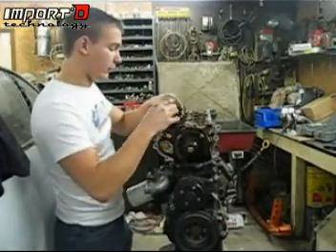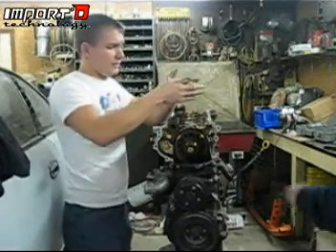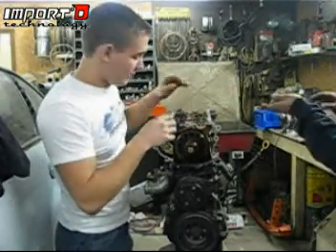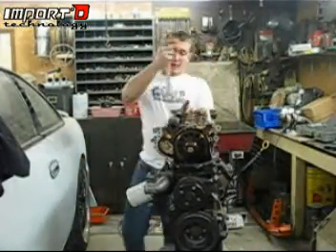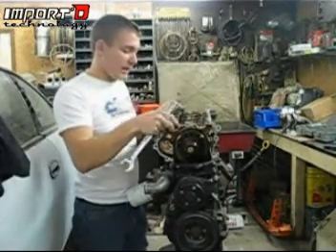Go ahead and pull these caps off now that we have them disconnected. They're numbered, but again you're going to want to keep them somewhere so the bolts aren't getting dirty, because we don't want to put anything into the head that might cause problems in the future. Then pull this cam out the same way we did the first one — just a nice little twist and it'll pop right out.